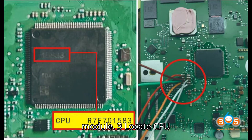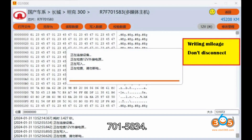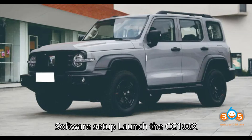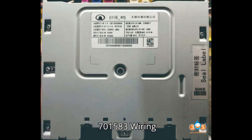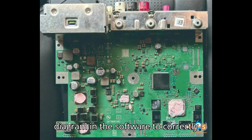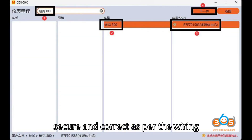Step 3: Locate CPU chip R7F701583. Identify the CPU chip on the radio module — the chip model to be located is R7F701583. Step 4: Connect the CG100X programmer. Launch the CG100X software and select the following options: Instrument function, Tank 300, D7F701583. Follow the provided wiring diagram in the software to correctly connect the CG100X to the radio module. Ensure all connections are secure and correct as per the wiring diagram.